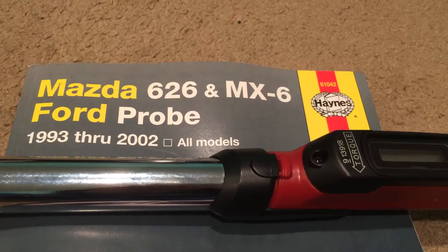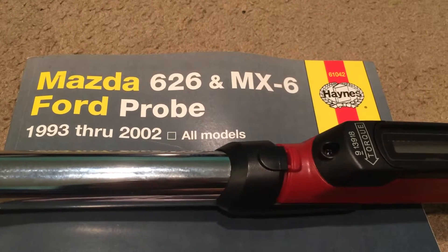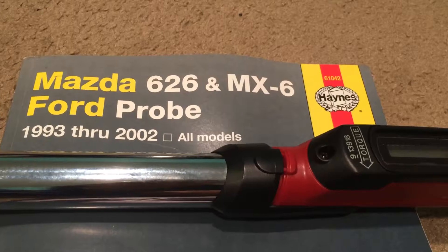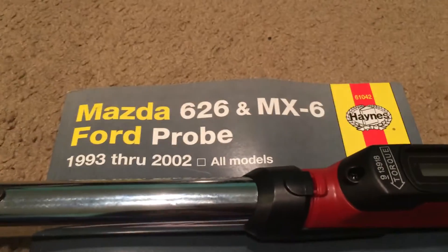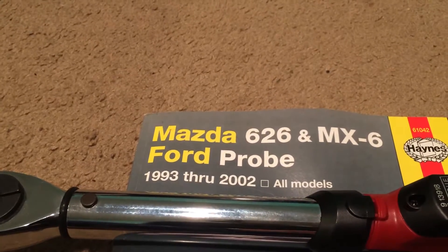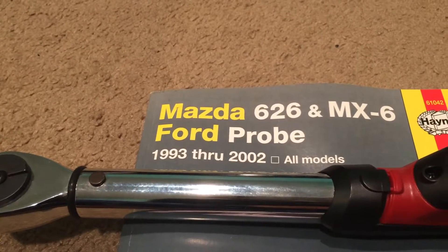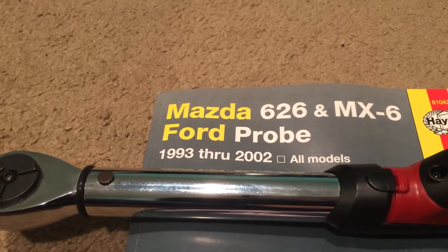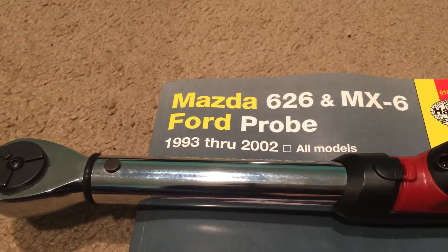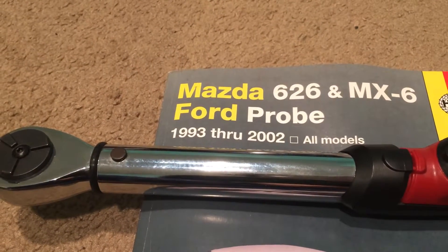For those tuning in later: the reason I replaced the sway bar bushings is because I was trying to track down a clunking noise, especially on the driver side. I started replacing everything in terms of suspension components because they were all old. Everything else was replaced and nothing was left except the sway bar bushings — it was just so uncomfortable to do. When I finally took the car out for a test drive, I heard less clunking, but it was still there. I definitely did not get any vibrations though. So for anyone experiencing vibrations — if you've ruled out tire issues, checked the rim isn't bent — inspect your sway bars.